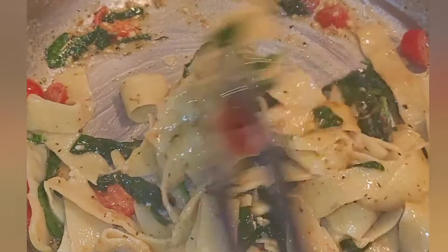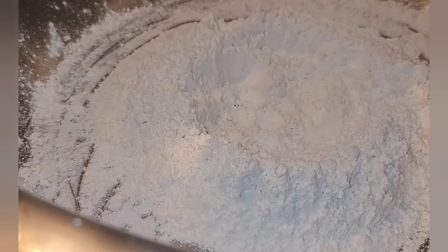Let me show you how to make your own homemade pasta and beat that box stuff. I'm going to show you how to make homemade pasta — I sped it up a little bit because it's a fairly easy process.